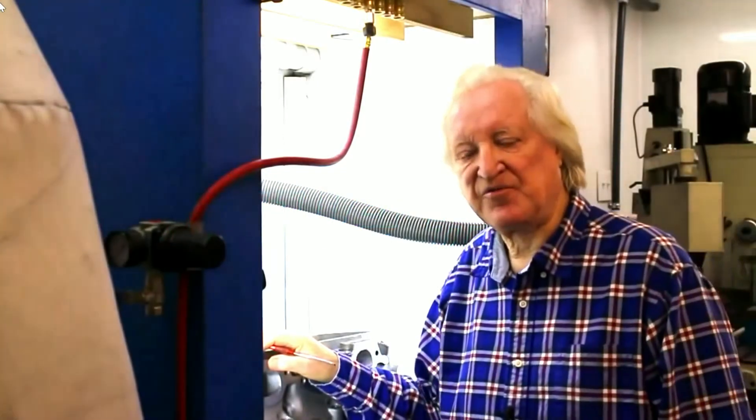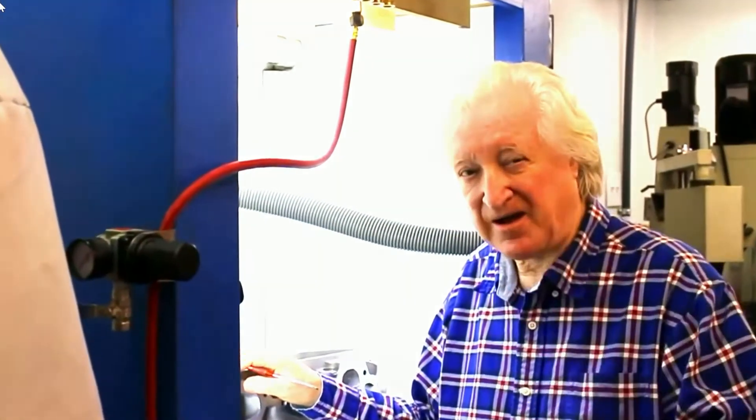Rule number three is something that so many people do not appreciate. When I say so many, I'm talking about maybe one in a hundred head porters can give you the number for this right off the top of their head. And that 1% are not all professionals — about half of them are. I've asked guys who port pro stock heads how heavy air is, and they look at me blank. People ask what I can tell a pro stock head porter that he doesn't already know. Well, that's one right there.